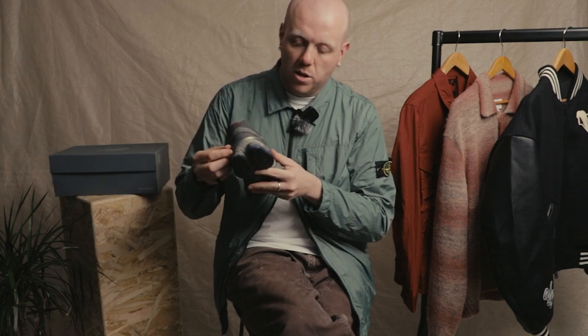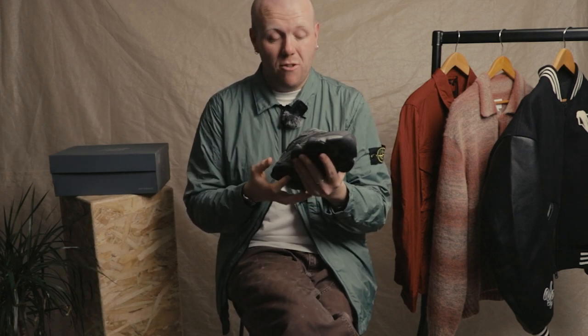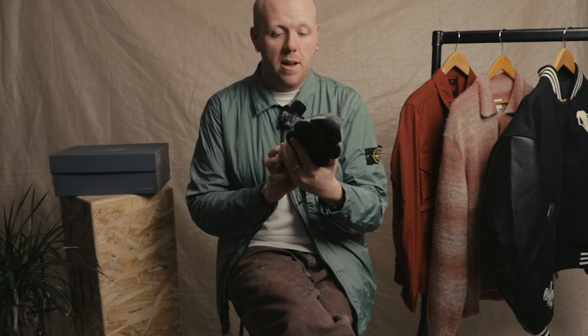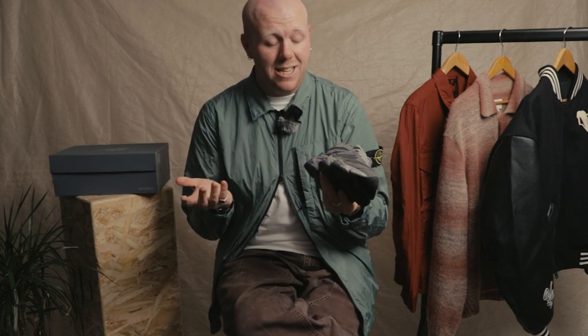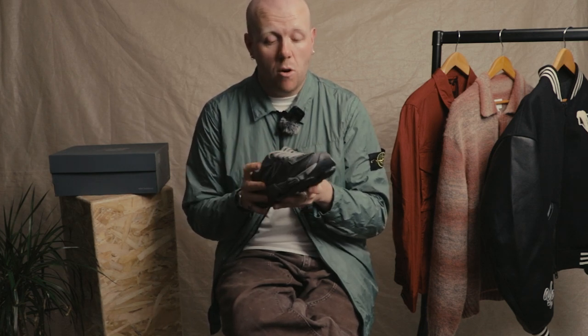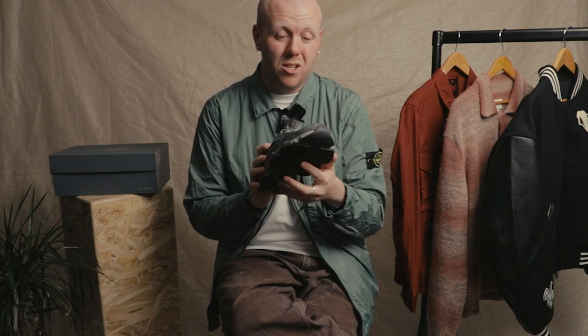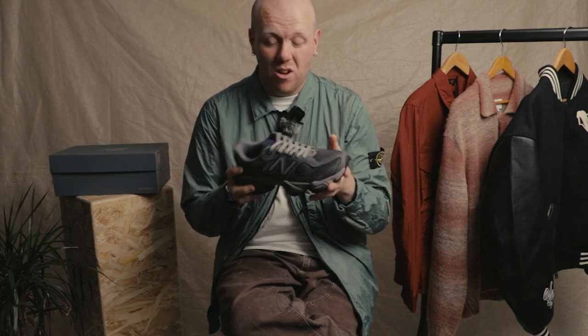Quite an interesting translucent collar on the rear. All together, just quite an interesting take for a traditional brand. Look at this and think: what am I going to wear it with? Easy — a nice baggy pair of trousers worn over the laces, slightly cropped, might look good. You've got options with shorts too for a summery look. But yeah, all together a great contemporary shoe.